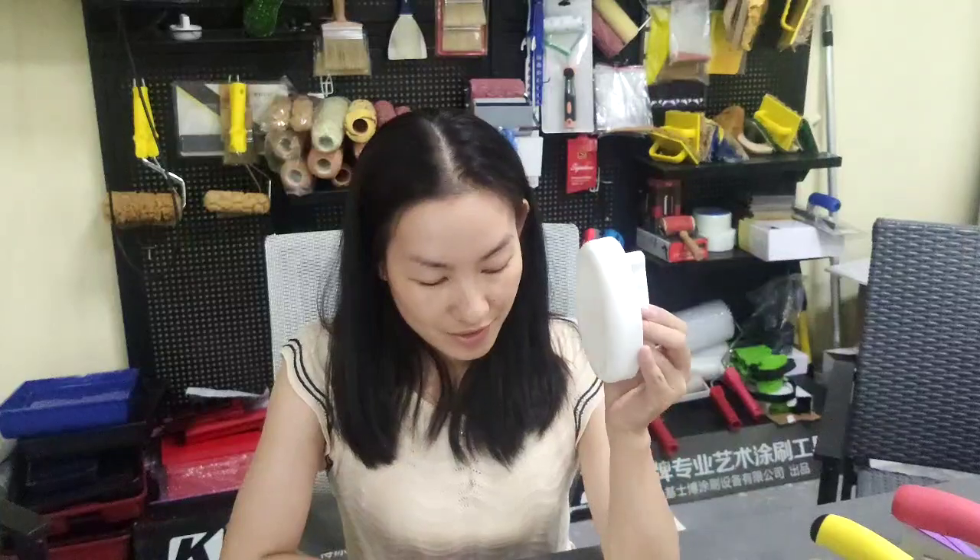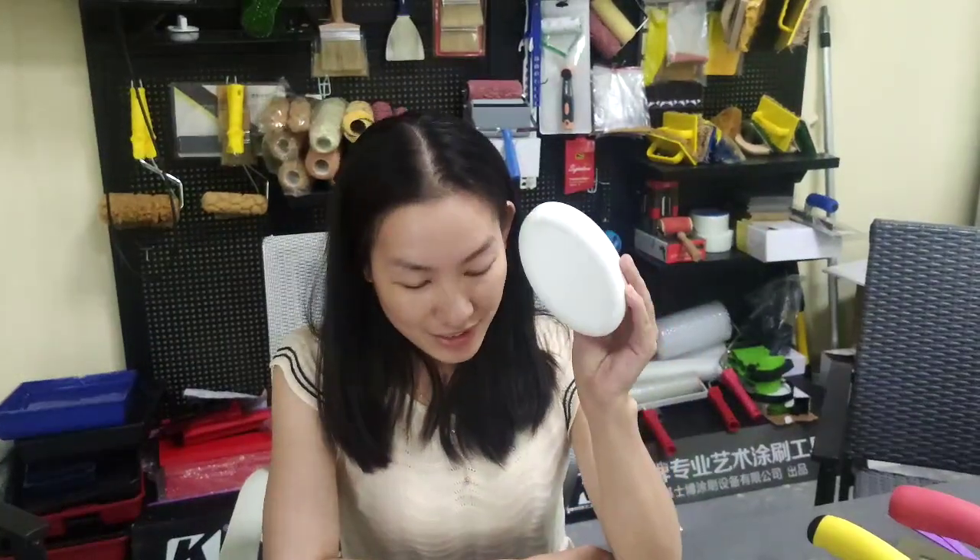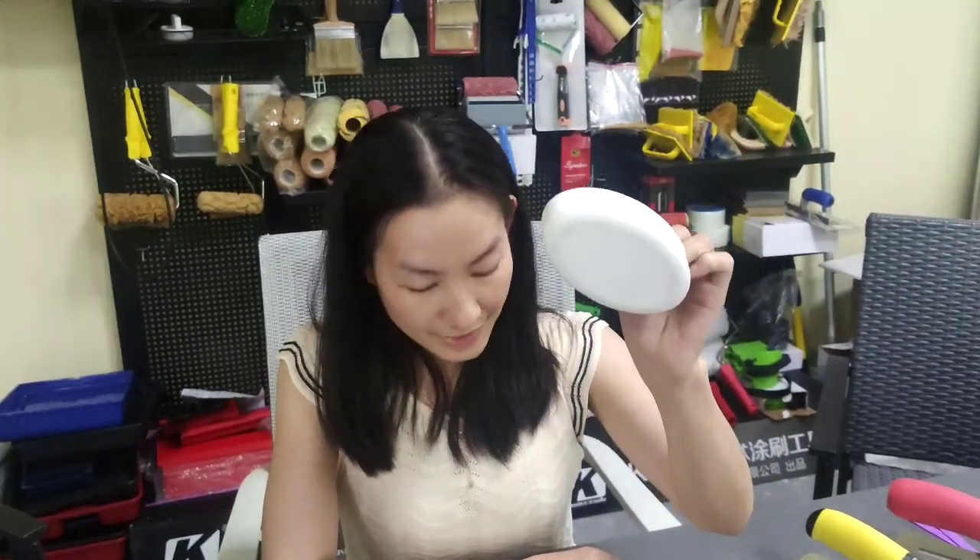For the sword tools, this is our first generation. It is plastic — we call it ABS material. The length is 10 millimeters. It is oval and white.